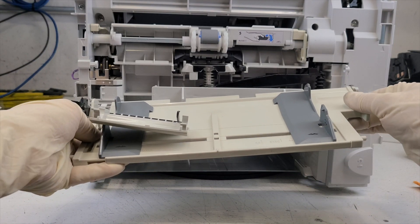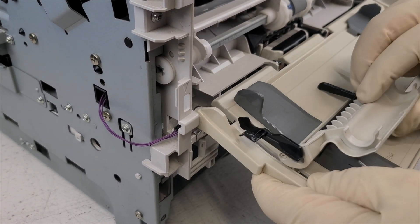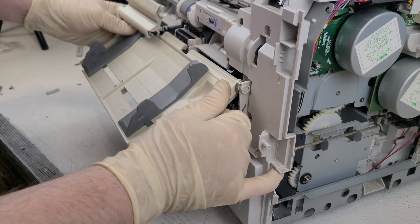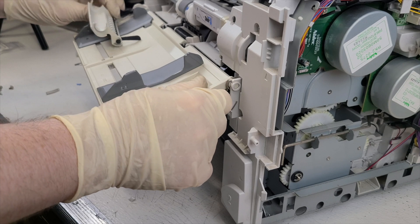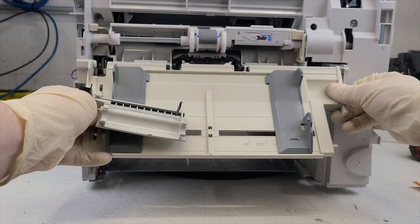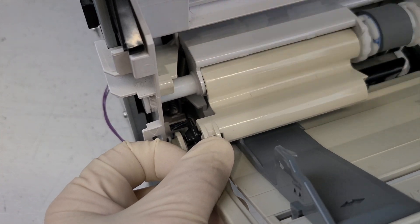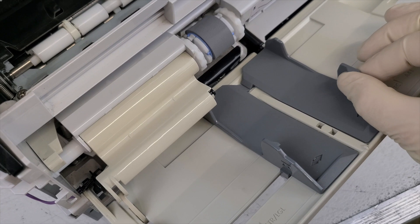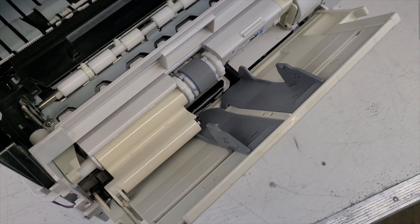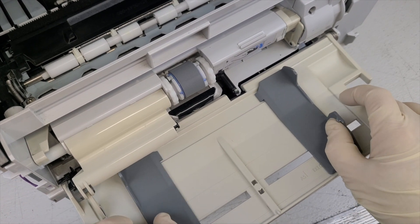Install the front by hooking the spring on the right side and carefully inserting the left side into the groove. Make sure all parts fit together nicely. Put on the left side, hook the hooks at the bottom and lean the top of the side. Carefully lean the front of the side as shown in the video. Make sure all moving parts are clean and free from sticking.